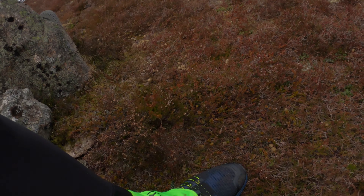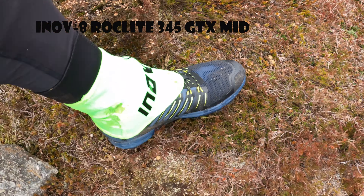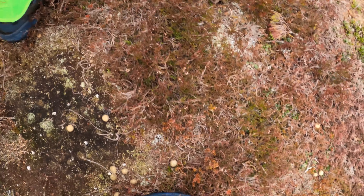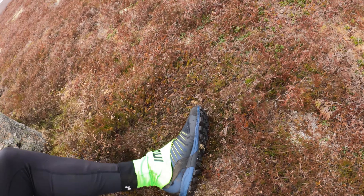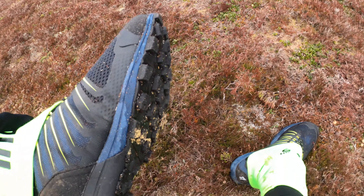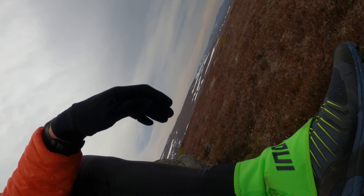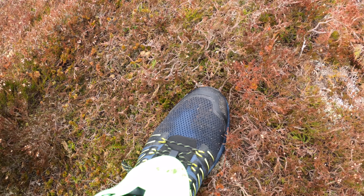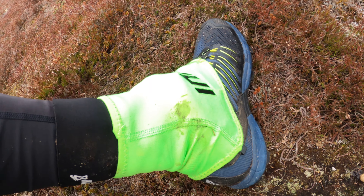Let's see how we're doing shoe-wise. The Rocklite 345 mids with gaiter attached — gone right through puddles and heather and boggy ground and all sorts. The grip's been really good. So that's got the graphene grip and the Rocklite sole. Feet are totally dry, so the Gore-Tex is working. And having the gaiter on has stopped any bits going in over the top.